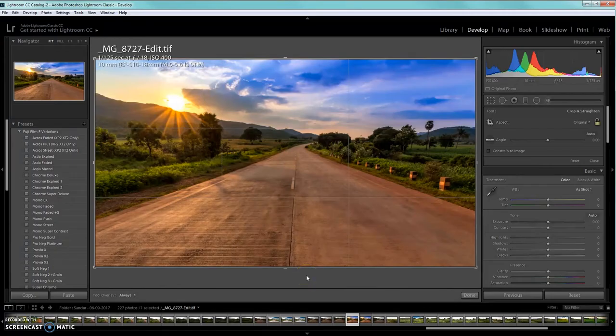Hi everyone and welcome to another exciting episode of Lightroom and Photoshop tutorial. Here's the image that I have already edited and made really beautiful and stunning to look at — you can hang it on your wall or make it a poster. It's a beautiful sunset on the mountains with lush green plants, trees, lots of agriculture, and a concrete road that really draws the viewer's eye into the picture.